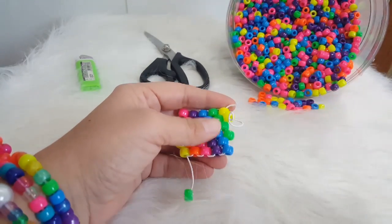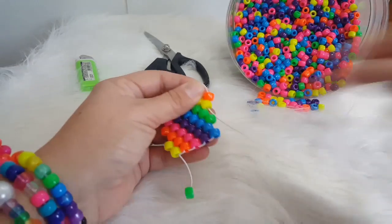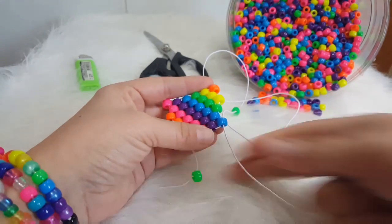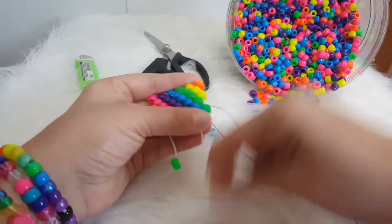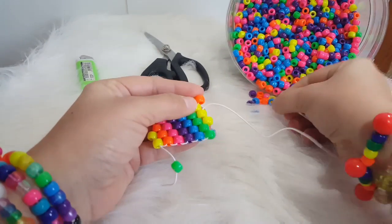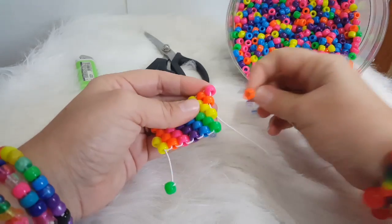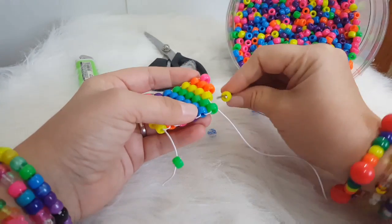We're going to add a yellow and go through the yellow. We're going to add an orange and go through the yellow. We're going to add a yellow and go through the green. We're going to add a green and go through the blue. We're going to add a green and go through the green. We're going to add a yellow and go through the yellow. We're going to add an orange and go through the orange. We're going to add a pink and go through the orange. We're going to add an orange and go through the yellow.